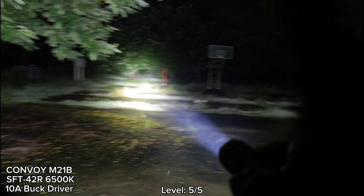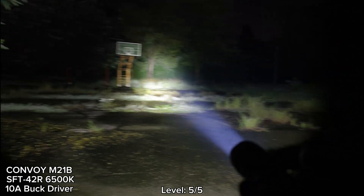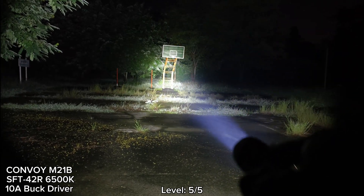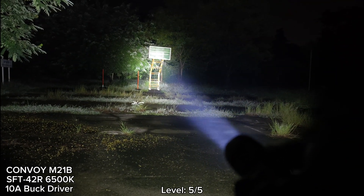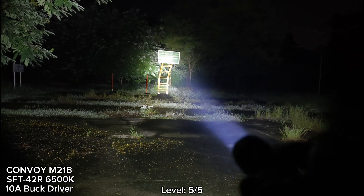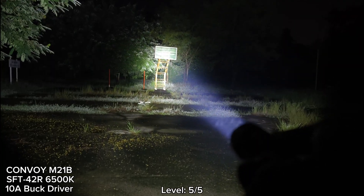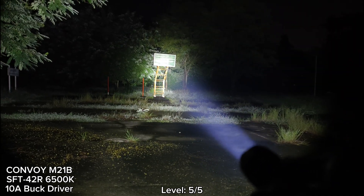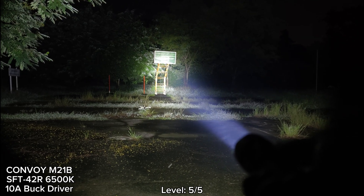Overall it's good. Things for improvement for this M21B: I think Convoy should provide a really good two-way clip, and if possible a USB-C charging port on the flashlight, maybe at the neck. It steps down just a little, but overall very good beam and good tint. Very powerful — I hope you will enjoy my review. Thanks for watching.